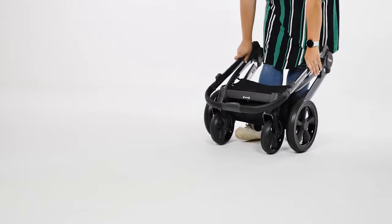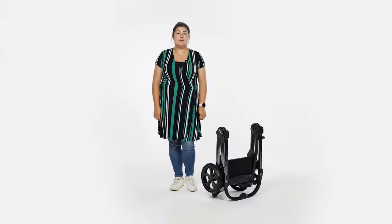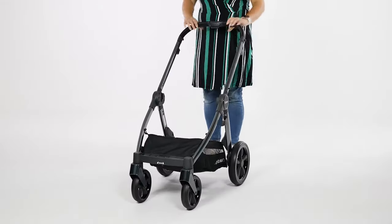Push the handle forwards, then push on the frame until the front wheels roll backwards to meet the rear wheels and the chassis will close and automatically lock. The chassis will also self-stand. To unfold, stand behind the pushchair and release the locking clip by pulling it away from the frame. Lift the handle and flip the wheels out in front of you.